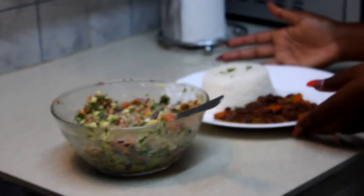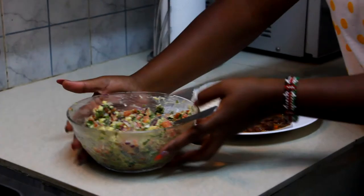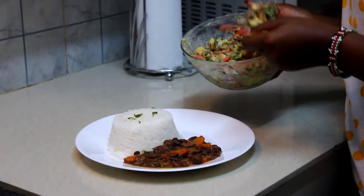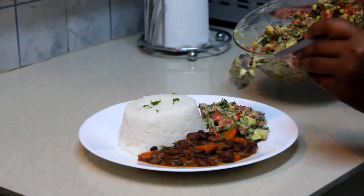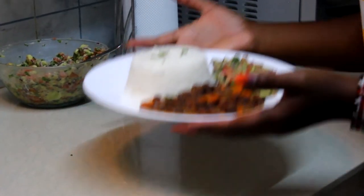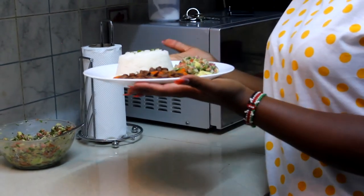Here is my presentation. I'm gonna serve it with some rice and beans. Isn't it a perfect combination? Just look at it — rice, some beans, and some guacamole.